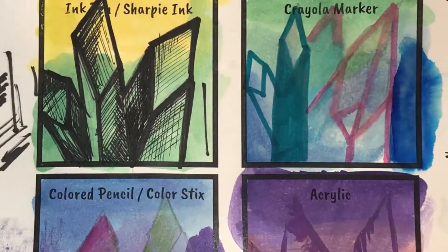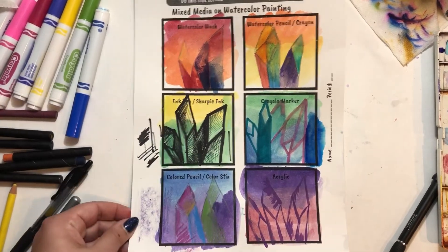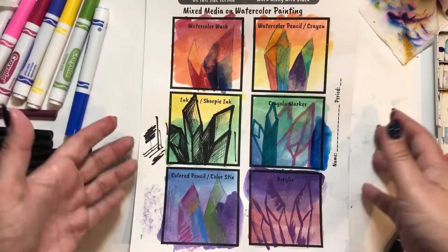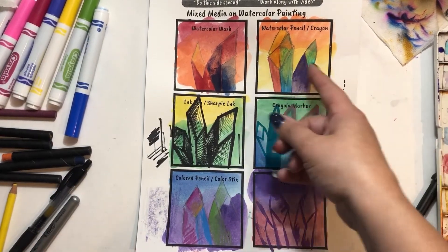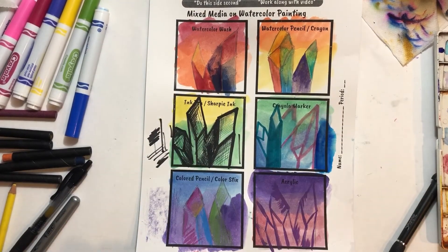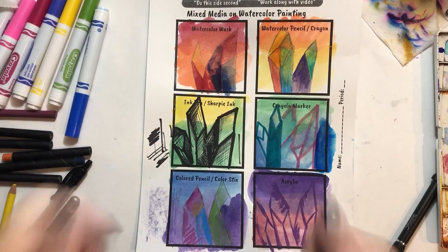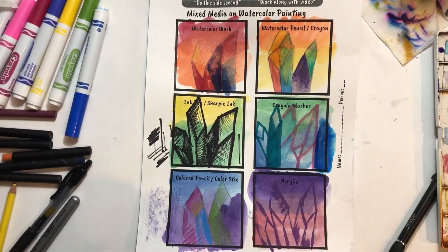That completes all the different techniques you can use on top of watercolor. Feel free to mix techniques together — for example, combining watercolor pencil and crayon with watercolor wash — to create some really interesting projects. Have fun, experiment, keep your possibilities open, and good luck!